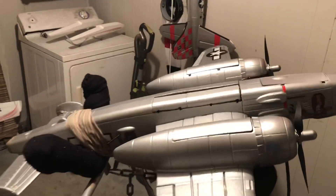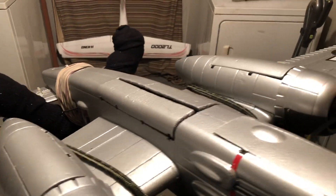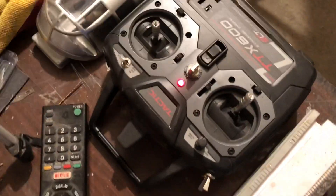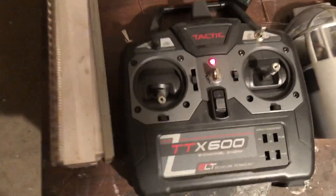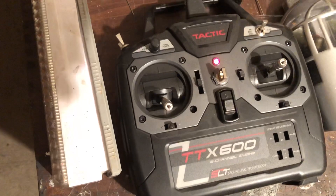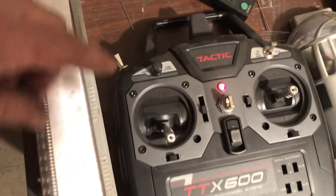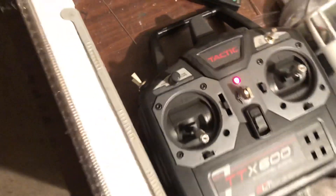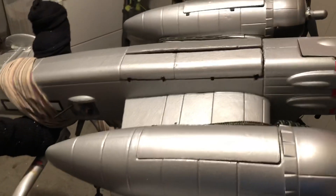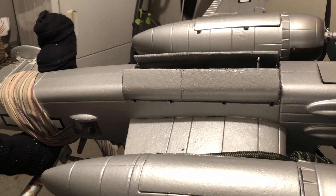Well, pilots, I believe I've got it done. I still gotta glue my hinges, but I got it set up. It's on a Tactic now — this is an old one, the Tactic TTX 600. The 610s have this knob right here, see this knob? That's how I can control the speed of the doors. My hinges aren't glued yet so the doors are moving around.